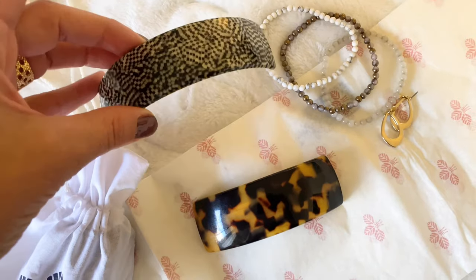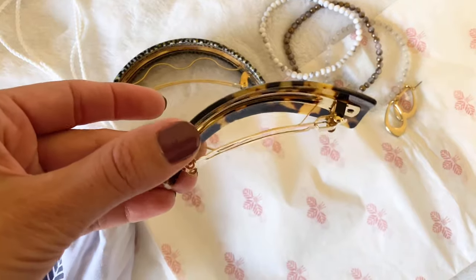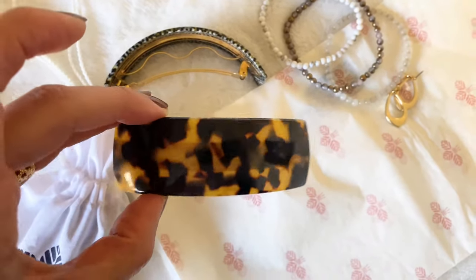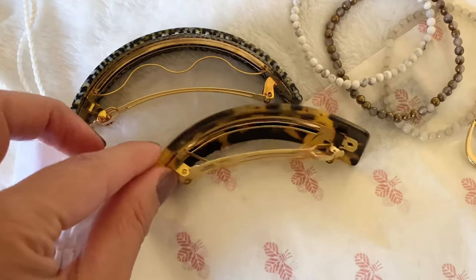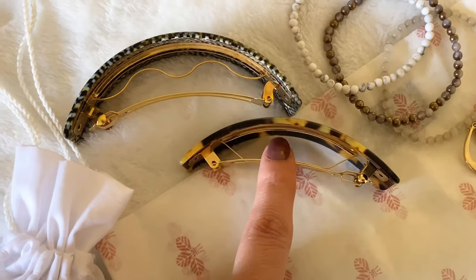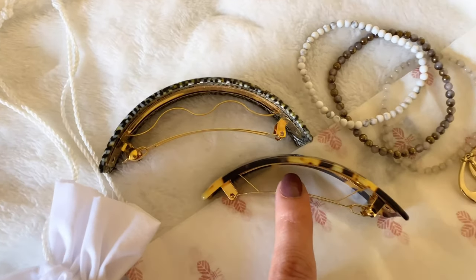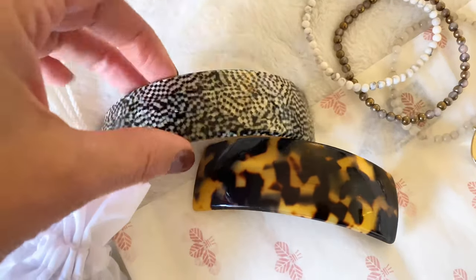This first one is an extra volume barrette, so you can see the amount of space that's there to allow for more volume — this is perfect if you have high density, very thick hair. And this one is the regular volume barrette that you've seen me use on many of my hairstyles, so I wanted to show you the difference so you can see the different sizes and be able to choose which one would work best for your hair type.